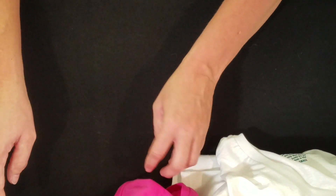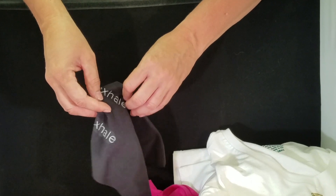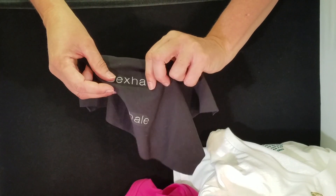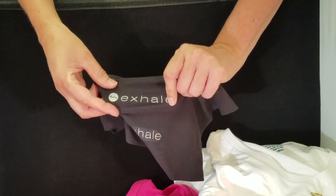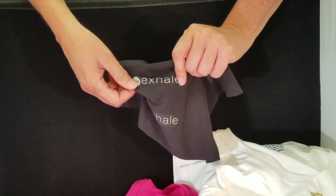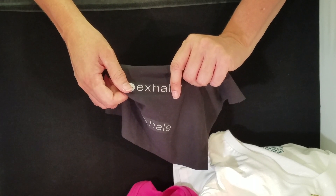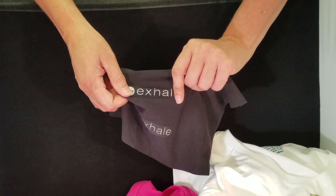The fifth type of transfer is silver reflective. These are used for athletic wear or garments that need to be seen at night because they reflect light. This can be used on most types of fabric, and they can be applied with either an iron or a heat press.